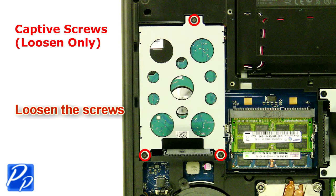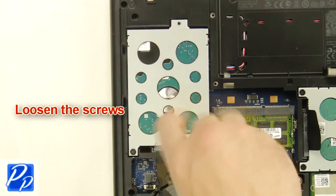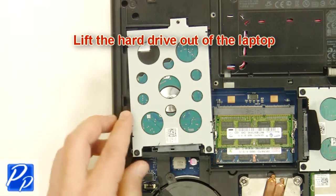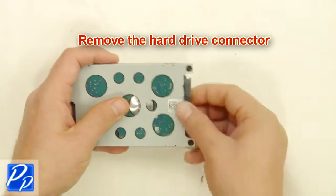Loosen the screws. Lift the hard drive out of the laptop and remove the hard drive connector.